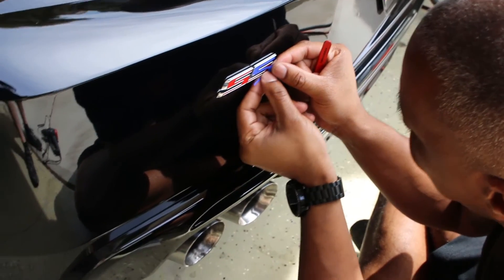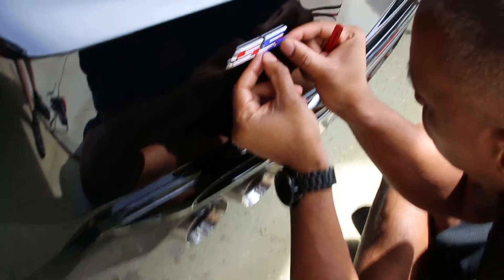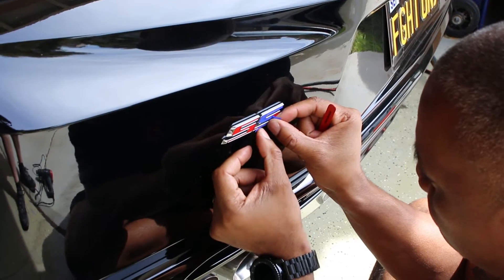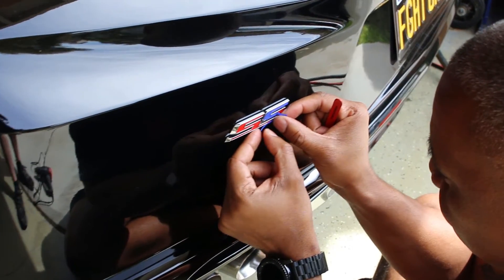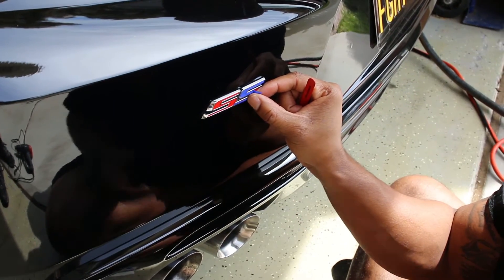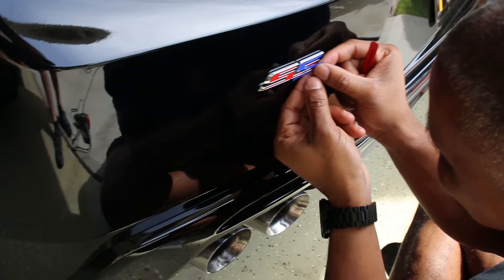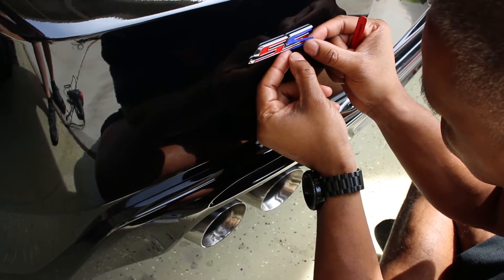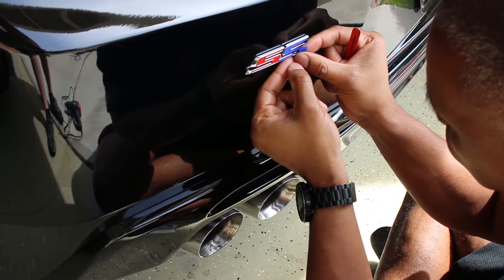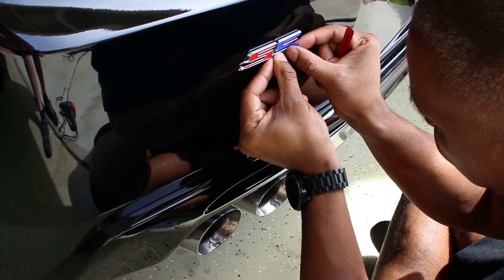I find it's easier to start from the bottom and sort of work your way up. Just start from the bottom — you can find that it's not going on even, and if you had a black background it wouldn't show as much. The red is going to show more.